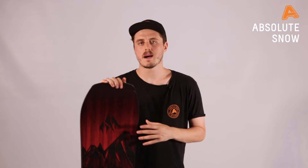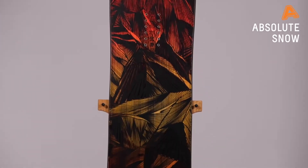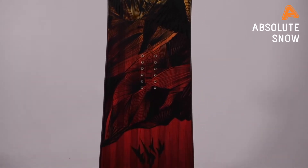Hey guys, it is Josh here from Absolute Snow, bringing you the Jones Mountain Twin for winter 2021. This is an infamous board designed to be ridden all over the mountain, whether you're going deep in the backcountry, lapping the park all day, or just getting cruisy in the slush. This board is famous for all of that — it's designed so you can ride fun, build confidence, and just have a great time on the hill.